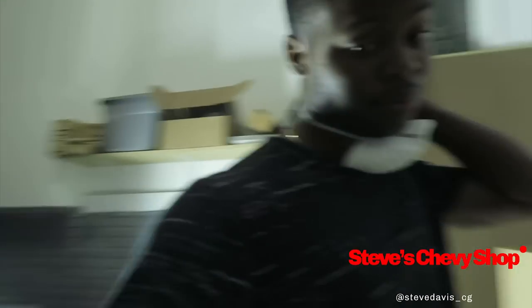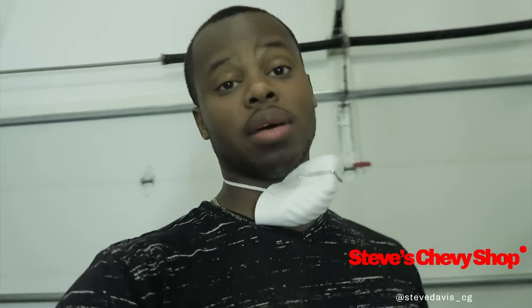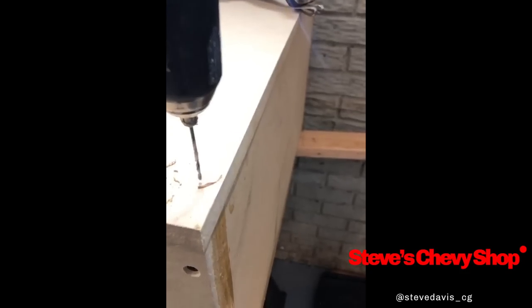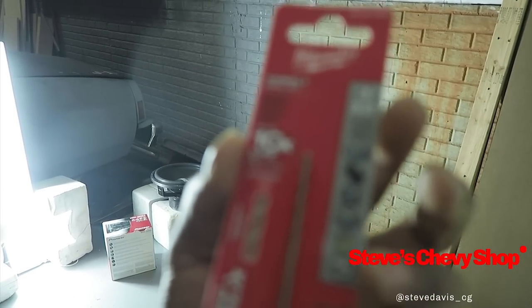Glue and screw — that's what I call it because that's all you're doing, gluing and screwing. You want to pre-drill with MDF. If you don't pre-drill you will split your wood, guaranteed.